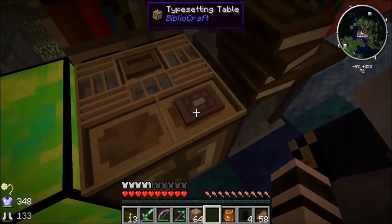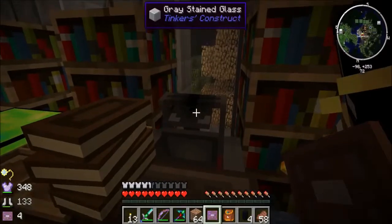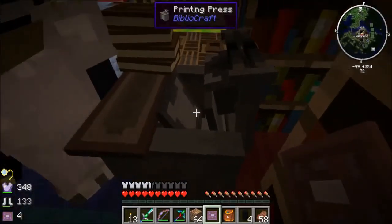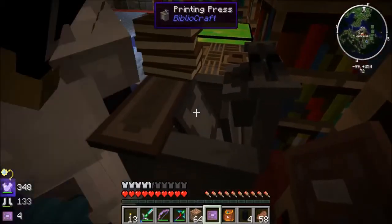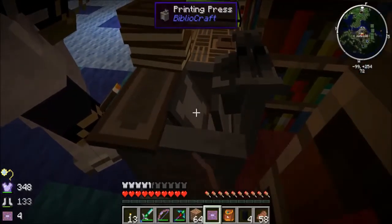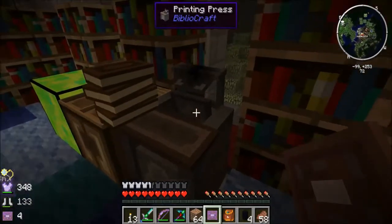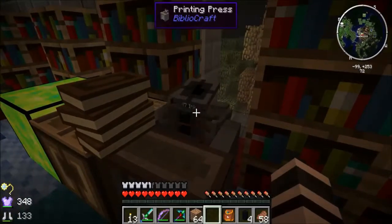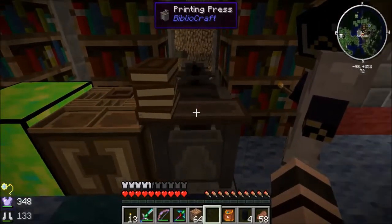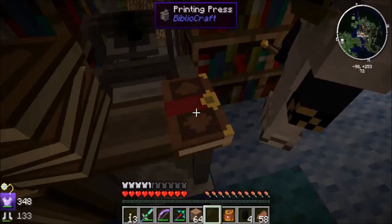Grab that enchanted plate. On the printing press there are two slots that are kind of hard to find. The top slot is for ink — that's where you put the ink sacs. The bottom vertical panel slot is where you put the enchanted plate from the typesetting table. You'll know you got it right when the machine starts moving. You get three prints out of one plate, and a book comes out on the right.